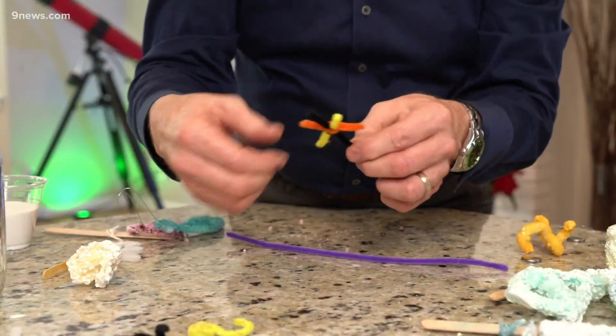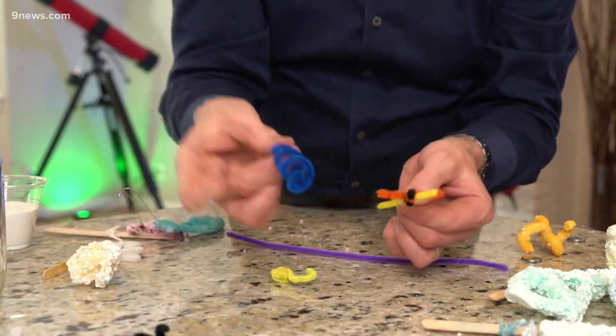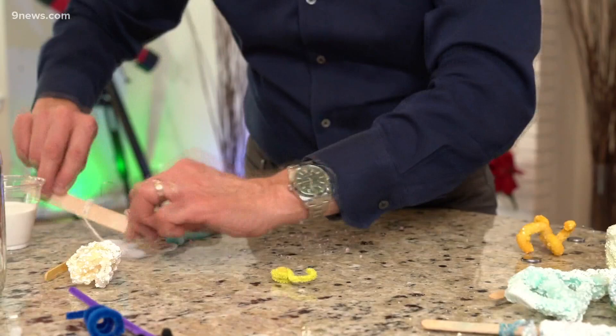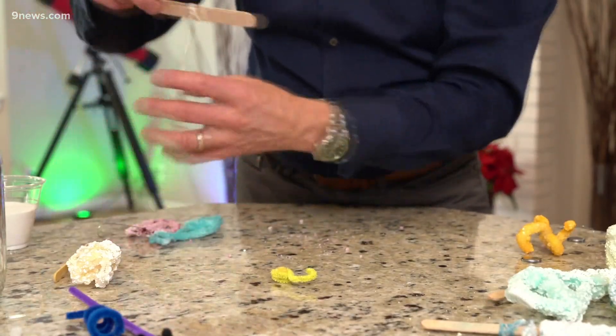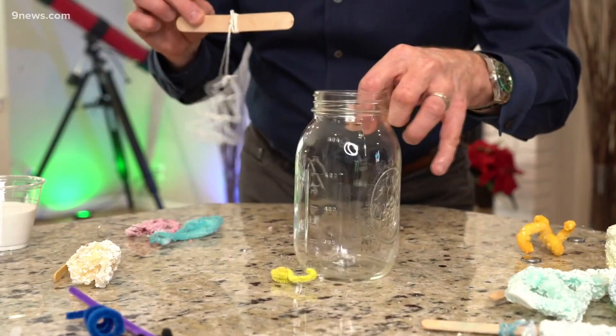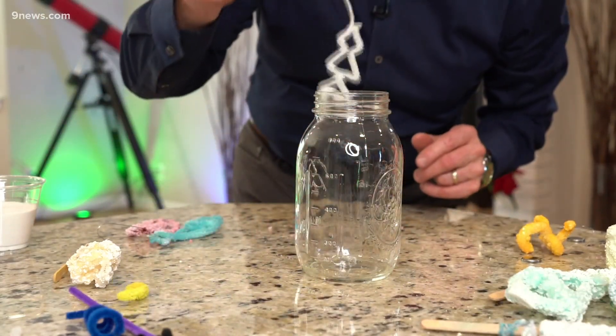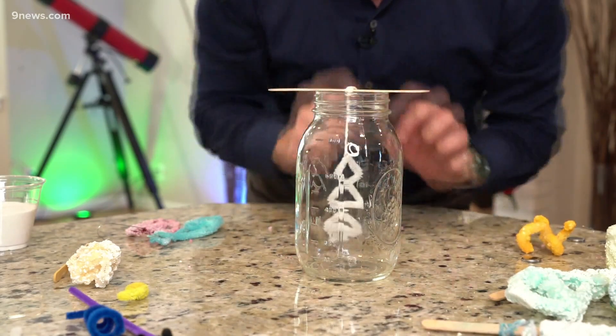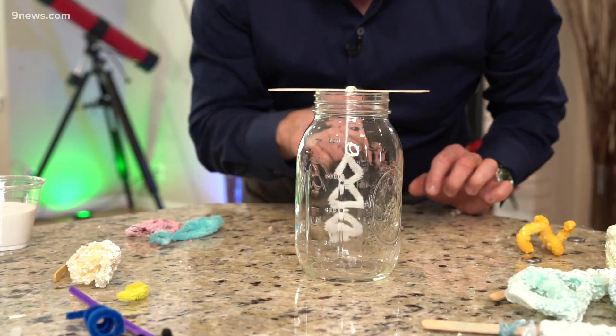First of all, you need something for the crystals to hook onto, and that is going to be a pipe cleaner. Start with a pipe cleaner and bend it into whatever shape you want — it could be absolutely anything. Colored pipe cleaners will allow the colors to kind of show through. In this particular case, we're gonna use this example of a tree. Then you're gonna need to find a container that's safe with hot water, and you're gonna hang that in here — everything is ready to go — using a little tongue depressor or a popsicle stick to hold it in place.